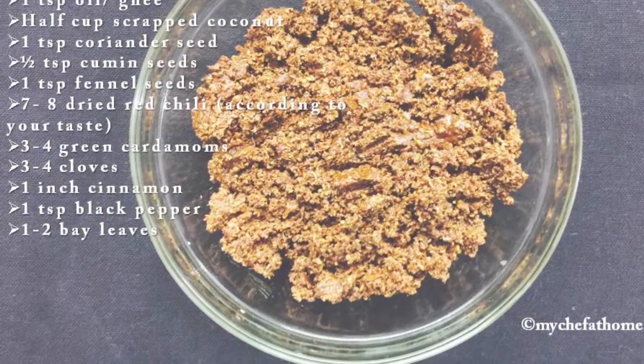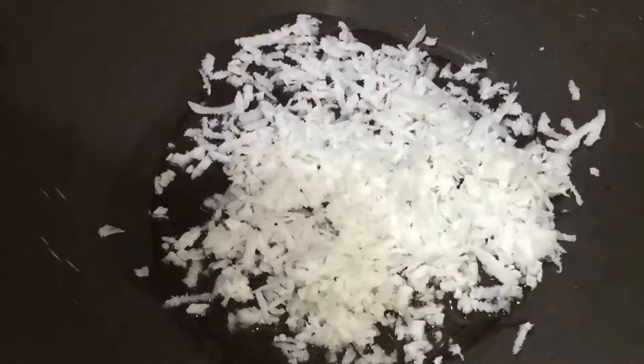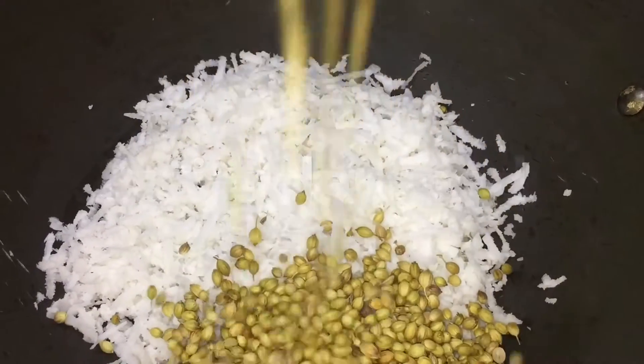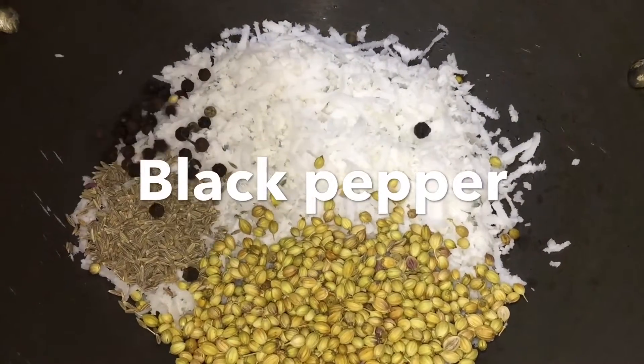So let's check out the ingredients. In a heated pan add clarified butter or oil, then add scraped coconut, coriander seeds, cumin seeds, and black pepper.